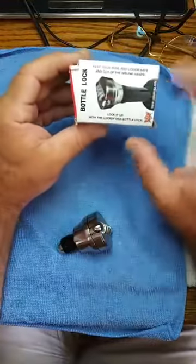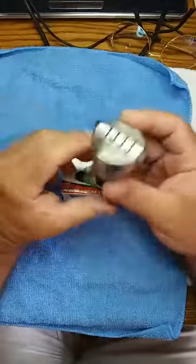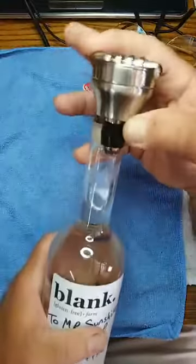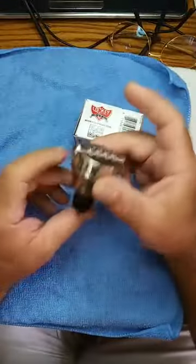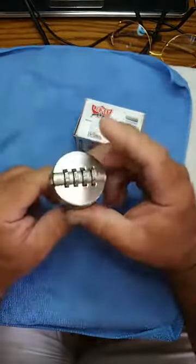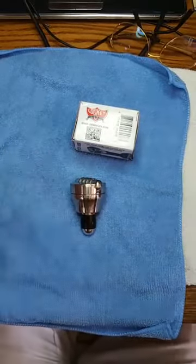Lock Key USA makes great stuff — you can go to their website at www.lockkeyusa.com. These keep your wine and liquor safe and out of the wrong hands. It's a pretty heavy-duty unit. With this 100% corn vodka, you'd put this down in there as your topper to lock it in. If you have Johnny Walker Blue or Remy Martin Louis XIII and don't want anyone getting into it, I'd recommend getting one of these. Mr. Sunshine locksmith Eddie coming to you live from sunny South Florida — thank you for watching!